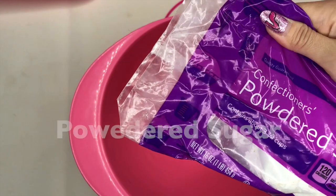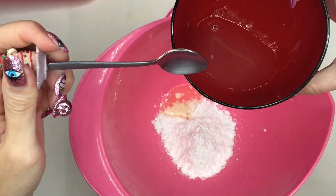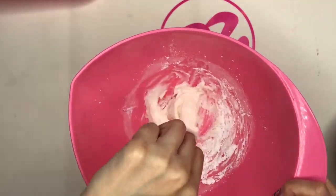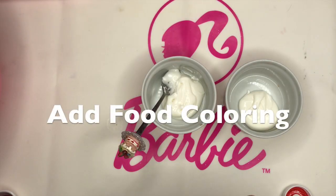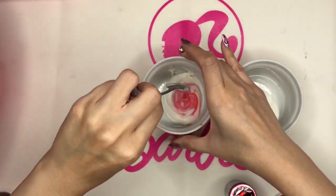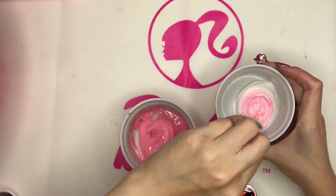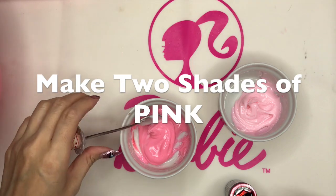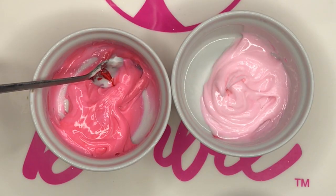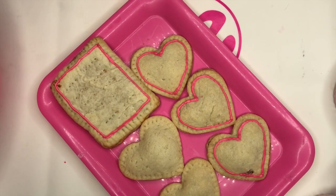Now making some icing. Powder sugar and put some egg white. I made two different pink icings. Light pink and darker. First, I drew the outline — I always put the outline first, and fill the inside later.